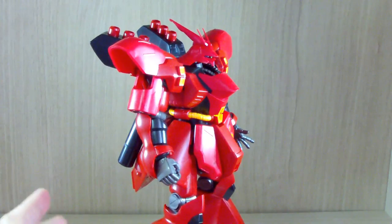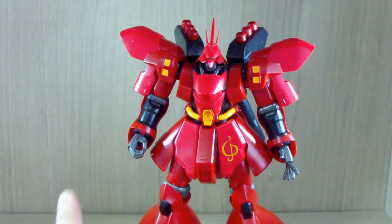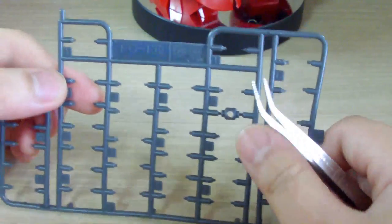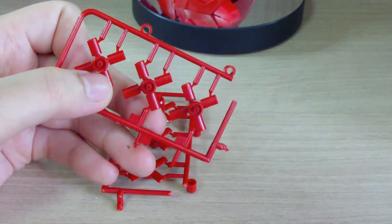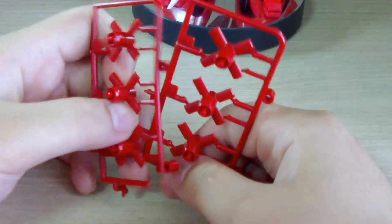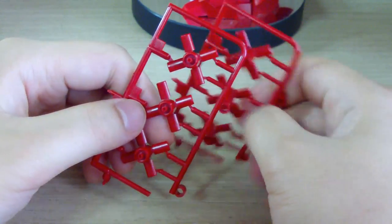Now let's get on to the review. First, I'm going to go with components as usual. You get the Sazabi of course. For leftovers: leftover polycaps — this kit does use a good amount of polycaps, but you only have two left. There's also a piece you probably won't be using unless you have one of those plastic tubings like the one from the Yakudoga HD kit, but they don't include that tubing with this kit for some reason.